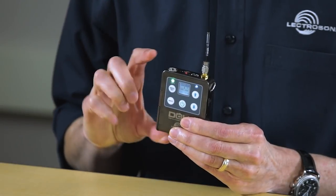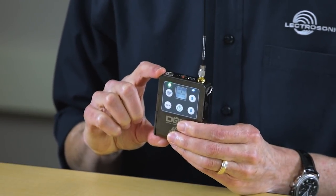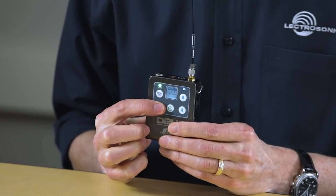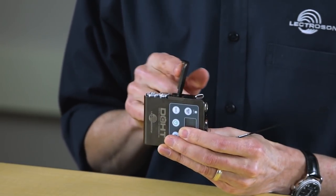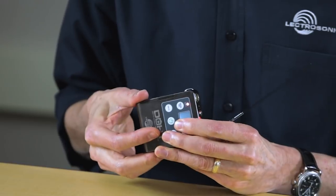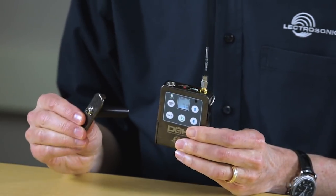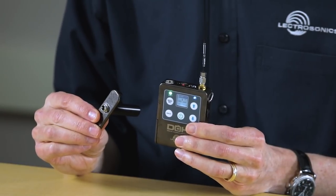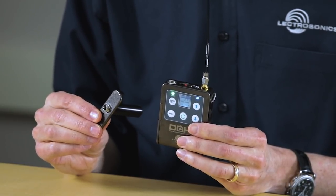As you can see, there's a lot going on inside this unit. Similar to the LT, the DCHT is slightly longer, has the same backlit display and the same keypad. The DCHT is powered by two AA batteries, but can also use the LT battery eliminator for external DC power. It has an auto-on mode for use with centrally switched power sources like in a bag system.